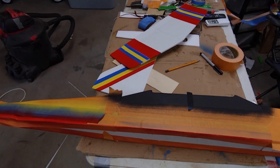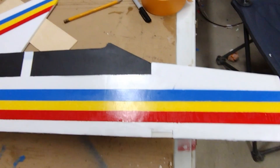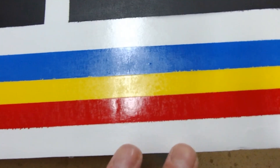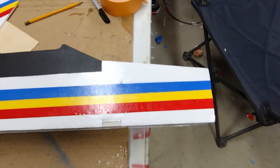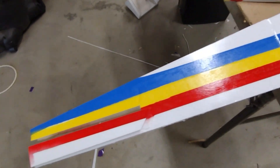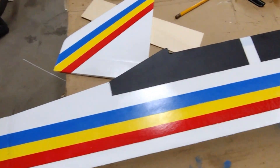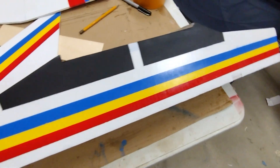That looks a little better with the tape off, doesn't it? A couple little bleed-over spots — real minor. That's hot glue there and I couldn't get that off without ripping the paper. Turned out pretty nice — not bad for a foam board airplane!